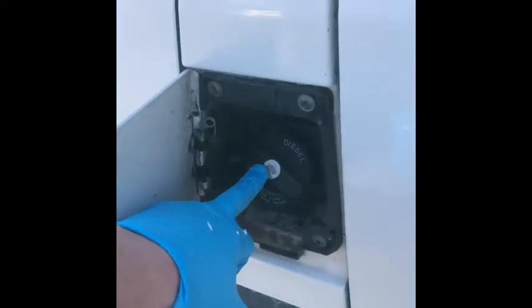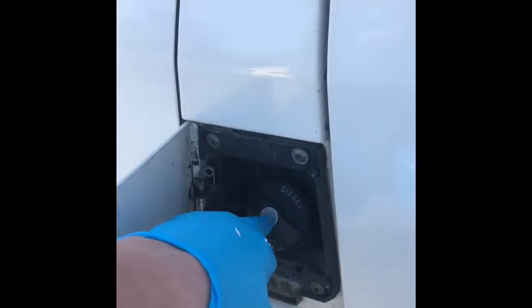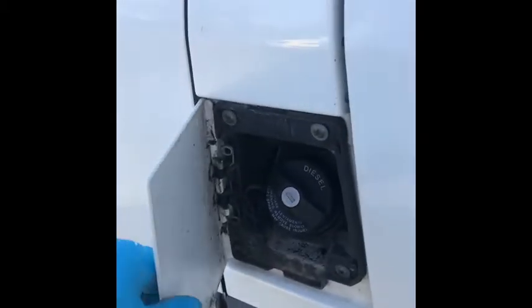The fuel filler is just here on the passenger side and works from the ignition key. Do not try and use the habitation key because it won't open. That's pretty much it for the exterior.